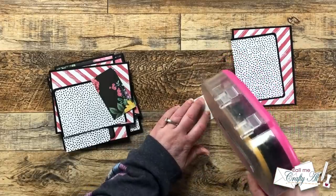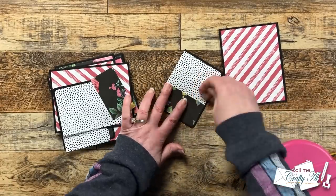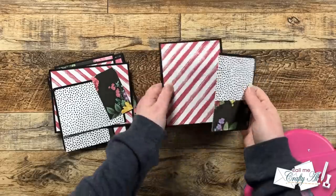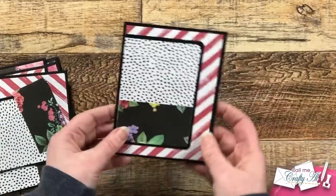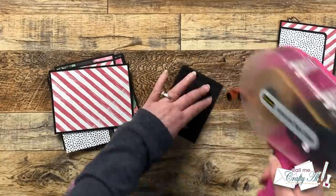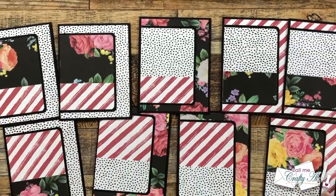Once all my card kits were put together, I added the small piece of pattern paper — piece C — to the bottom of pattern paper piece B. This should align right along the left edge with the bottom right corner rounded and matching up. This combined piece then gets adhesive on the back and is added to the card base, aligning to the left edge per the sketch. I'm adhering everything with regular adhesive rather than foam to keep cards flat for mailing, though you could add dimension if you'd like.